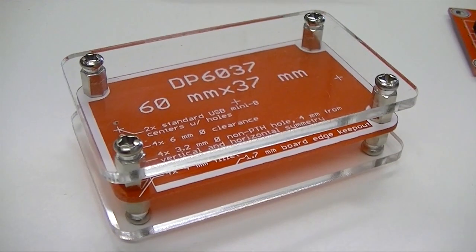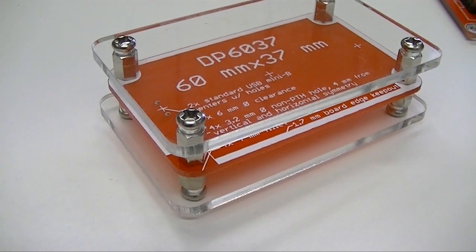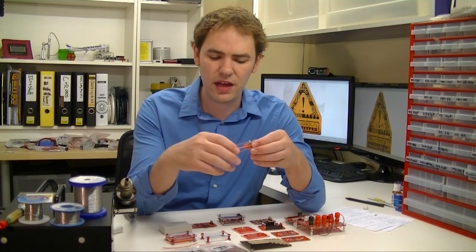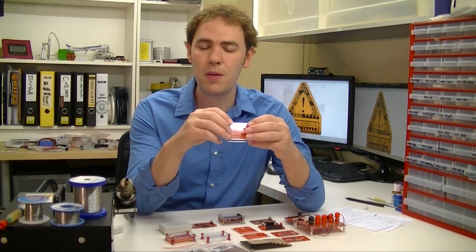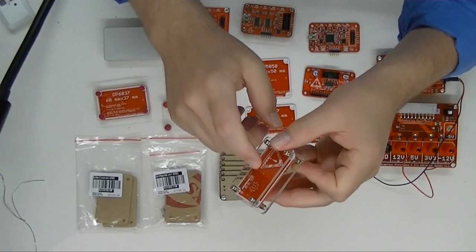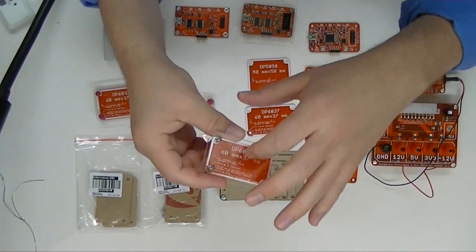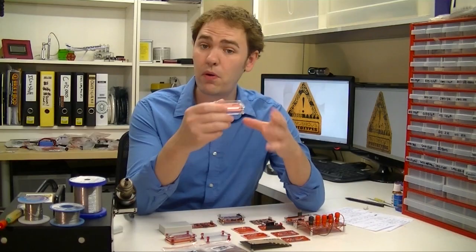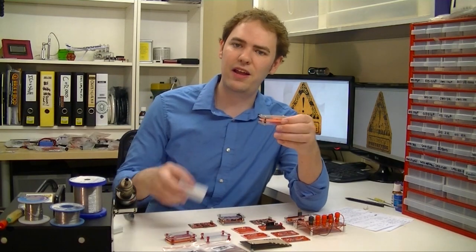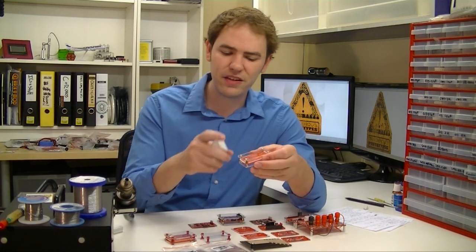This isn't much of a case — you've seen this design a million times. It's very easy to make: just laser cutting two pieces of plastic and mounting the PCB in between. It's a decent solution to keep the bottom of your board from shorting out on things and protect fingers from getting into the circuit, but it doesn't provide any protection on the side. The important thing though is, unlike an ugly beige box, this is clear.